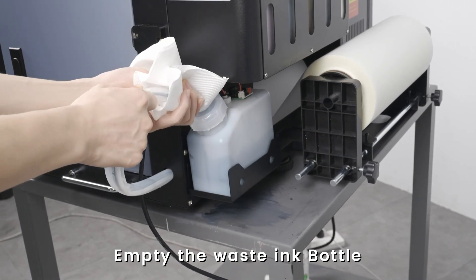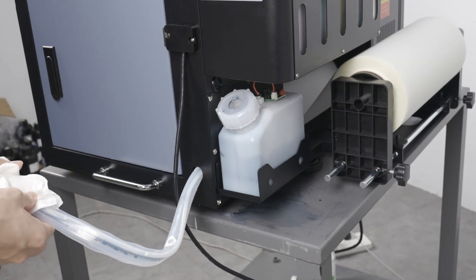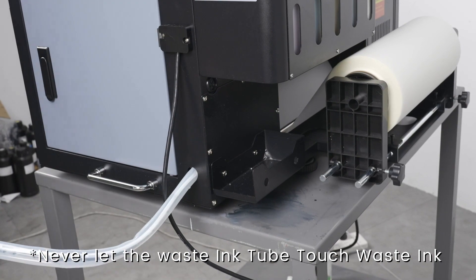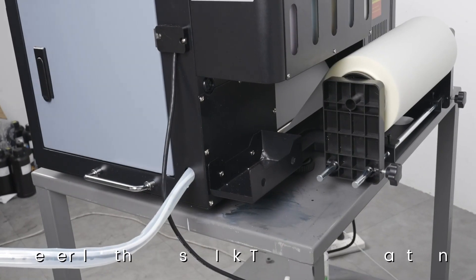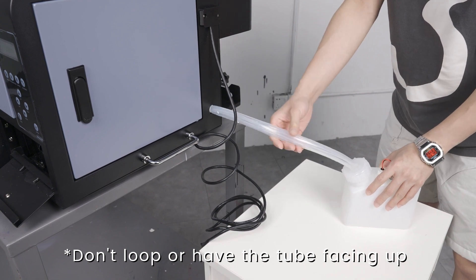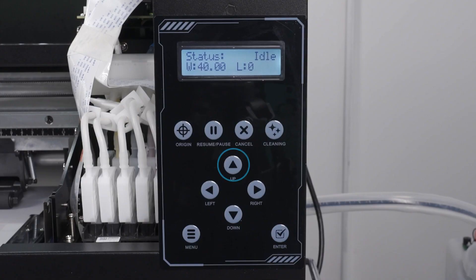This should also be done on an as-needed basis. Note that the waste ink tube should never touch the waste ink itself. The waste tube should always be in a downward position. Not following these two notes will create negative pressure.